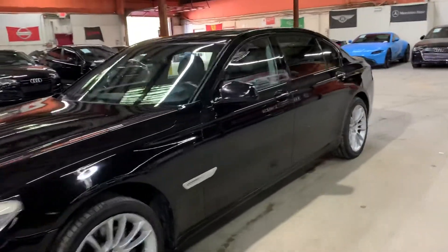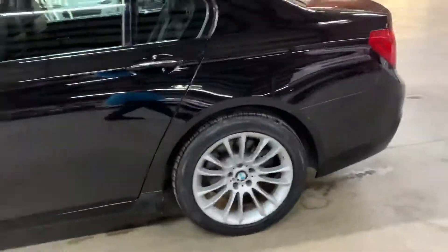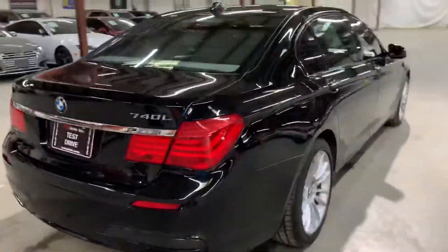Hello guys, it's AXAutos here out of Atlanta, Georgia. Today I'm going to be showing you around this nice 2012 BMW 740L. We're going to go ahead and give you a quick tour around it, then we'll go inside and check out the interior. It's a 2012 BMW 740L.